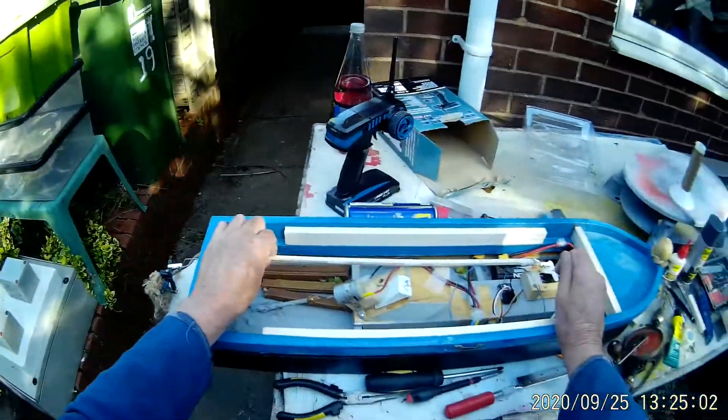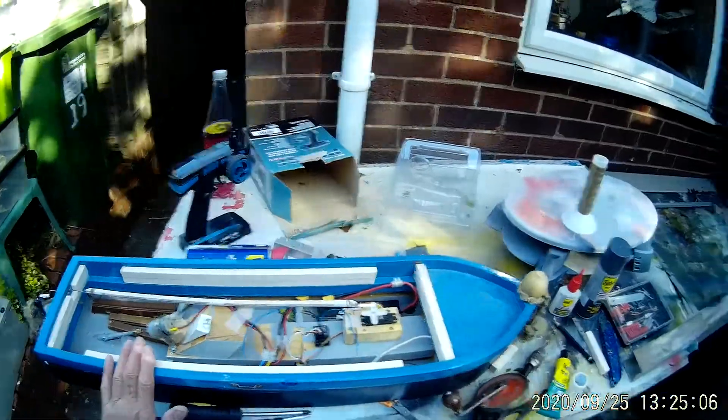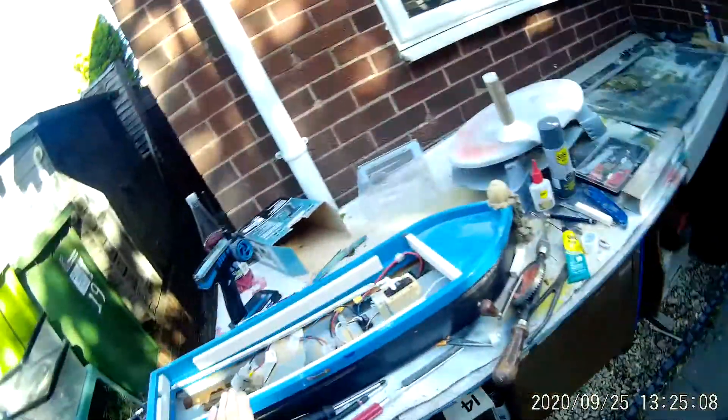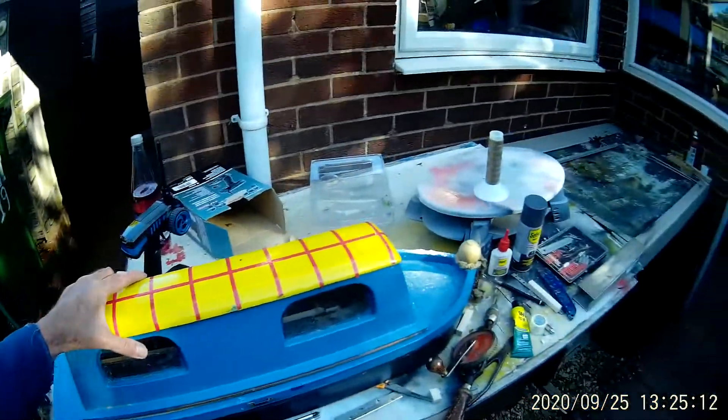So I've now mounted a torque rod onto this on the top, straight to the rudder. But of course that presented another problem because the lid — the top of the canal boat — was fouling on the rod.